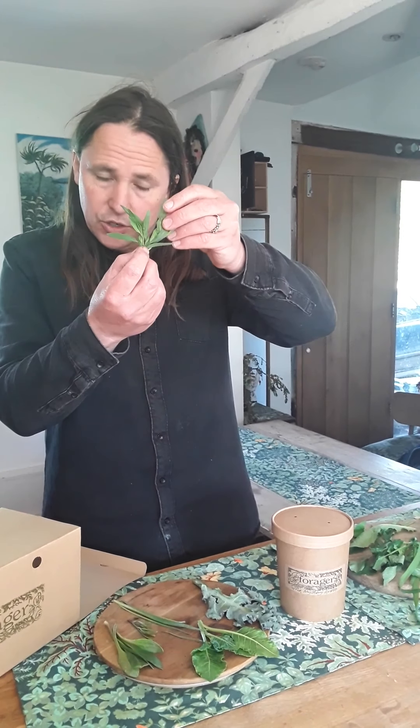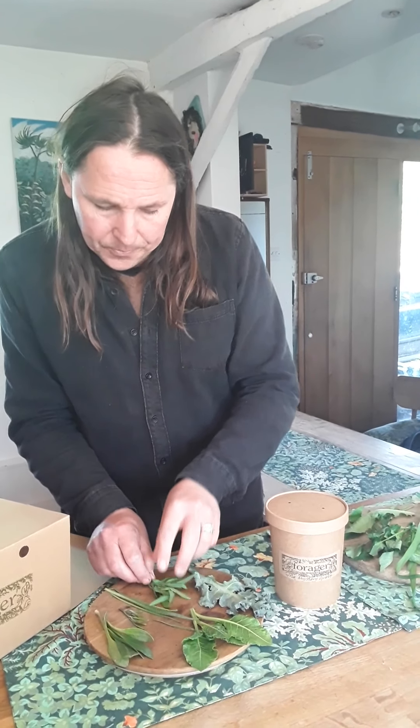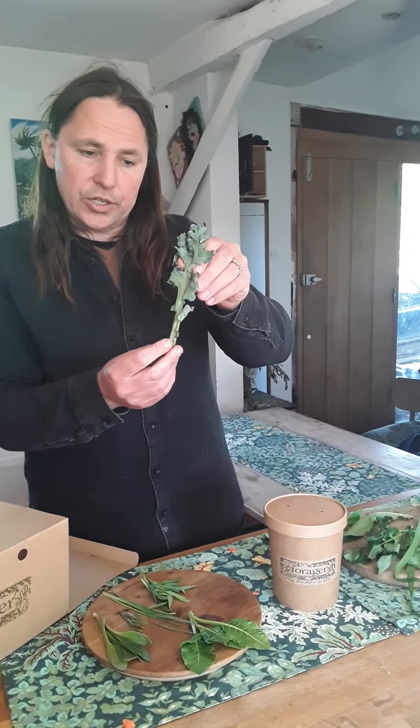Then we've got sea plantain. It looks a bit like a more substantial, succulent version of grass, but it's got a lovely sweet, nutty flavor and a very nice crunch as well.